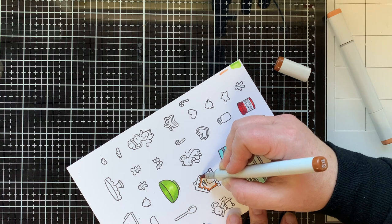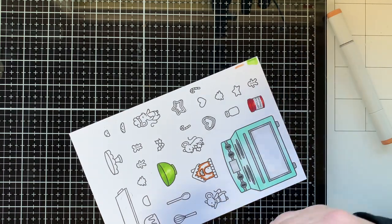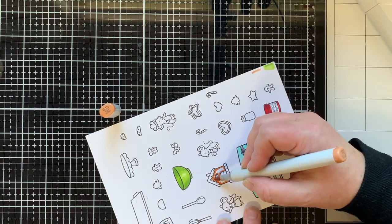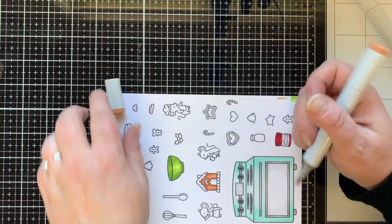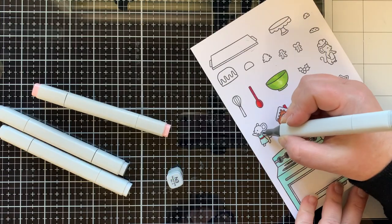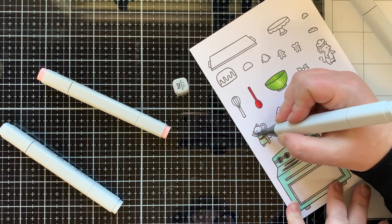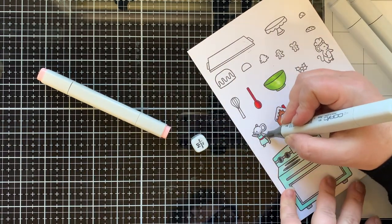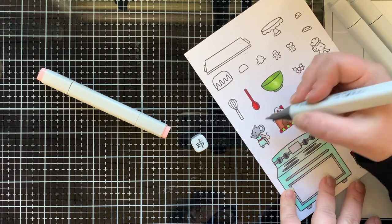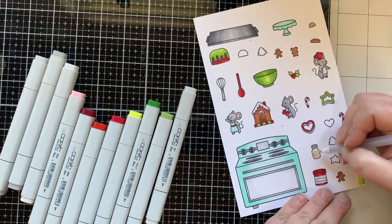For my gingerbread I'm using E15 and E13, and I'll use those two colors on all the little gingerbread men as well. I stamped these images three times total so I could have multiples of the cookies, candy canes, and holly, because I'm creating two miniature scenes in those snow globes. I have a few images left over, but it's always good to have extras — you can pull them out and make another card.